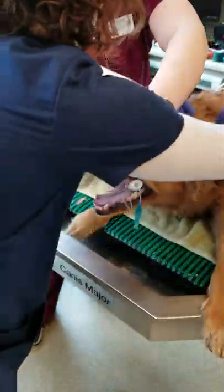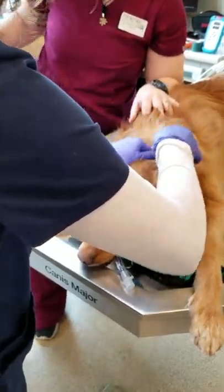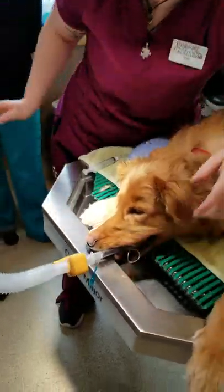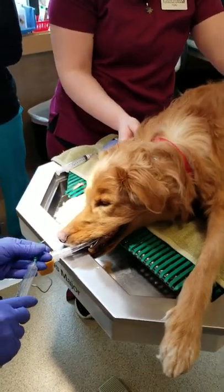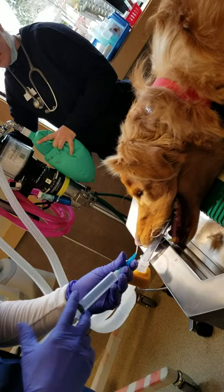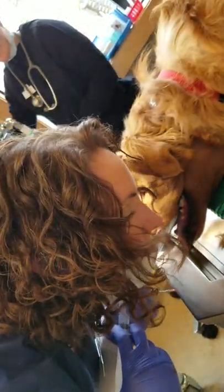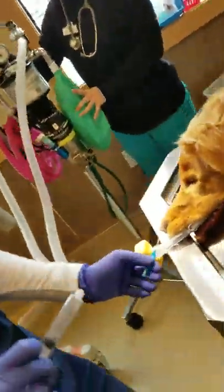Tie this. As I'm filling my cuff, if you can go ahead and give a breath. Breathing. Release. Breathing. Release. Breathing. Release. Perfect. I'll get a new breath on.